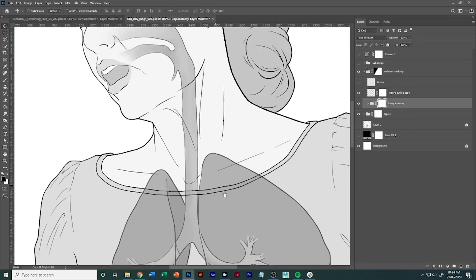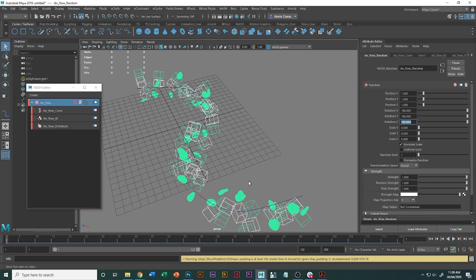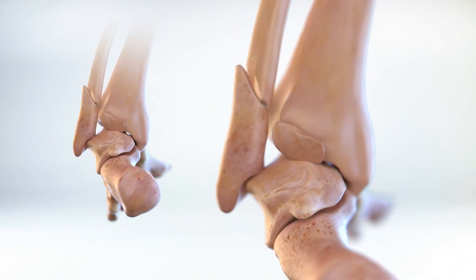Hello, my name is Annie Campbell. I'm a medical illustrator and animator and welcome back to my channel. Predominantly I work with 2D medical illustrations and 3D assets as well, so we also do 3D animations.